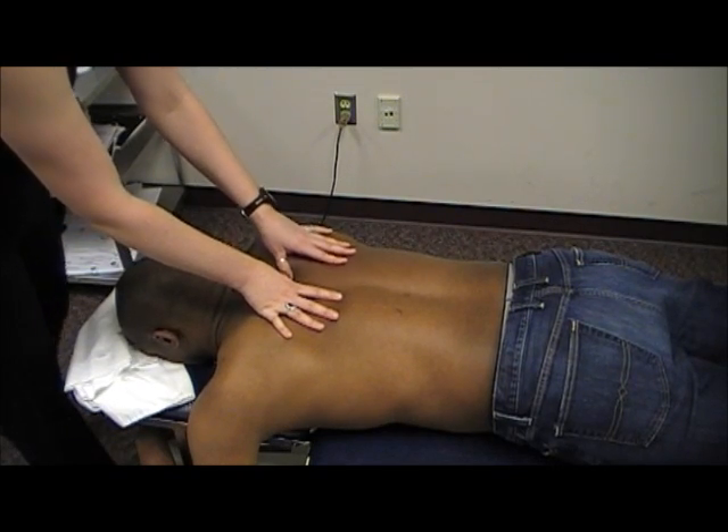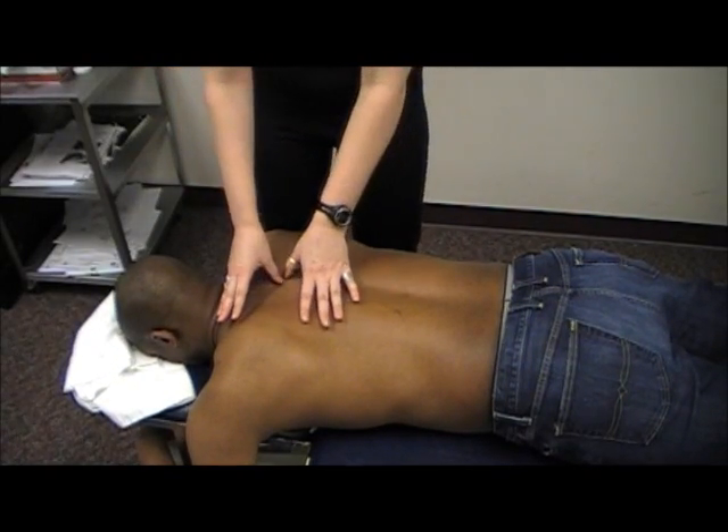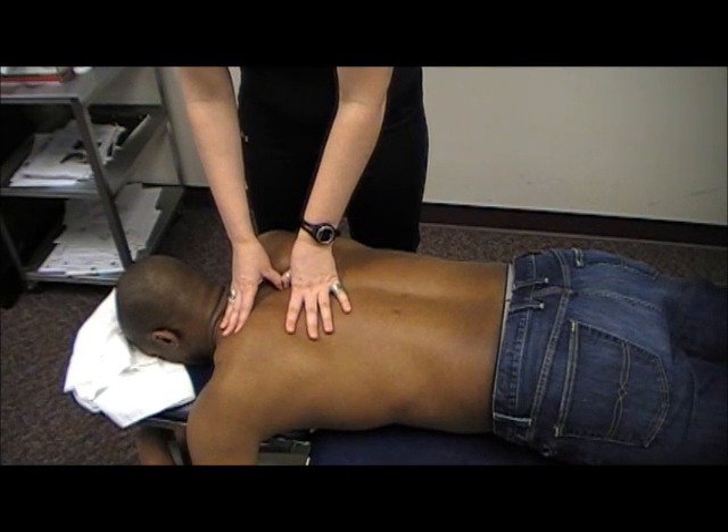Once again, I'm at about T4 here, but I'm going to walk around and change my hand position.